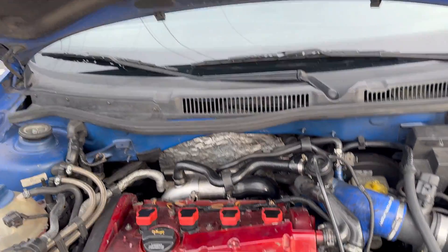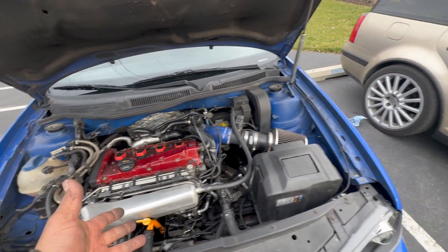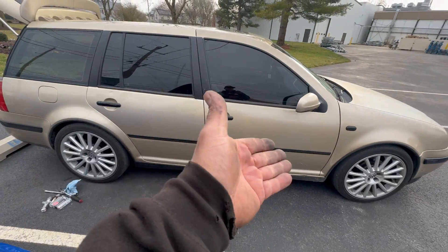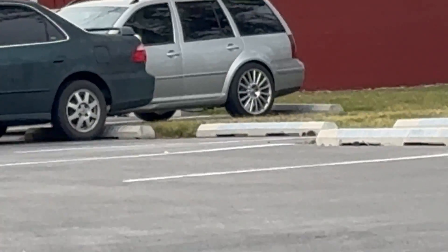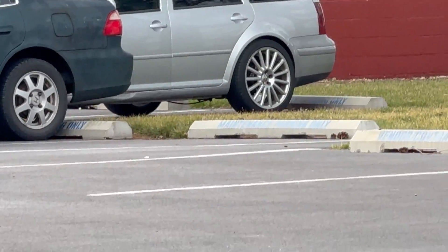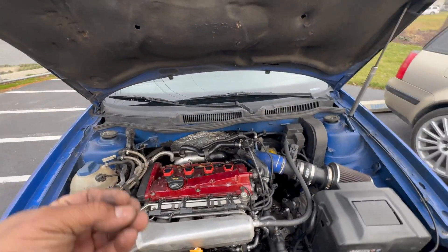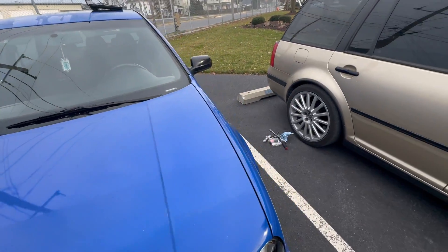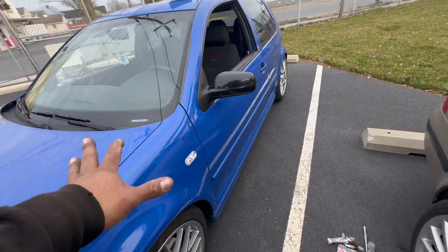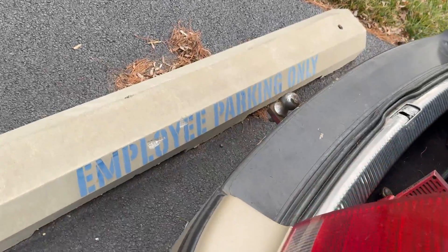There it is guys — thank you for watching and for staying all the way to the end of this video. Here's my car, and back there is a TDI wagon — pretty cool. Anyway, thank you for watching. Stay tuned for the next one. This car is fixed.